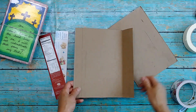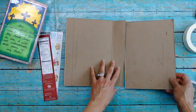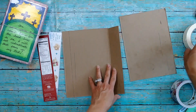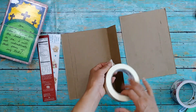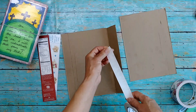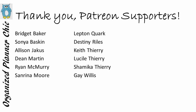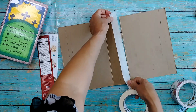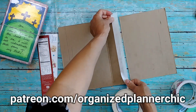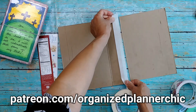Hello planner babes and welcome to Organize Planner Chic. I'm Lucinda, and if you haven't subscribed already, please do so and select the bell for notifications. I want to thank all my awesome Patreon members who helped make it possible to create videos like this. If you're interested in supporting me on Patreon, just go to patreon.com/OrganizePlannerChic.